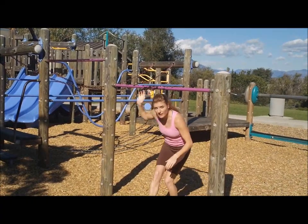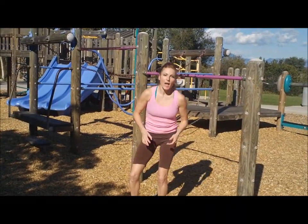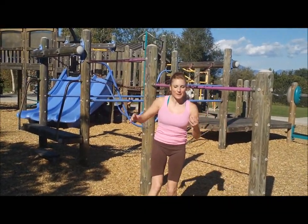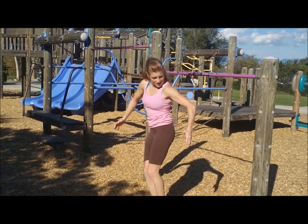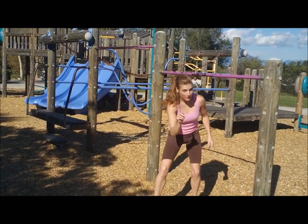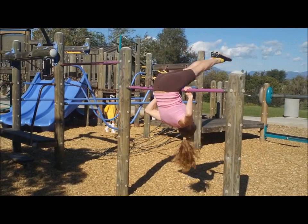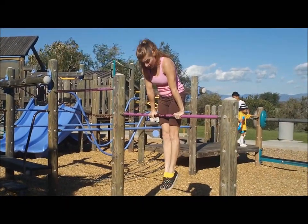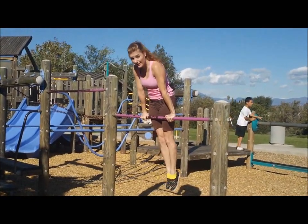I'm gonna do one last pullover — really watch the feet going down, the chest up, and the hands switching. I know I repeat things over and over, but that's how it sticks in your brain so you won't forget and won't get hurt. Chin above the bar, feet up, legs together, toes down, chest up, hands rotate to the top of the bar, and squeeze into a nice tight hollow position with thighs on the bar. Don't be loose — stay tight, push down like you're digging the bar into the ground.